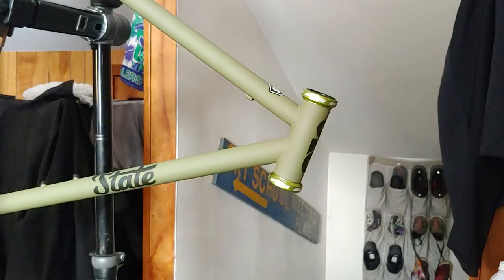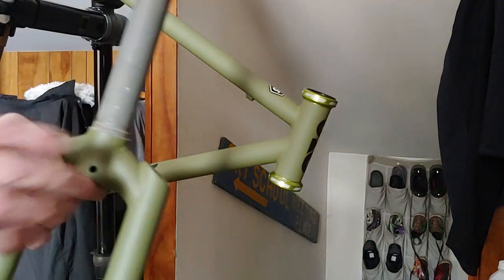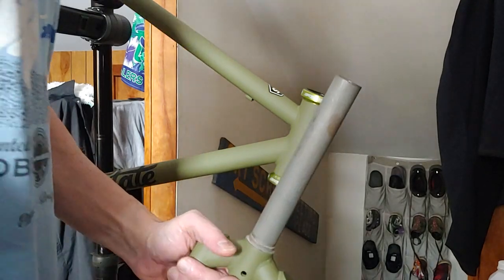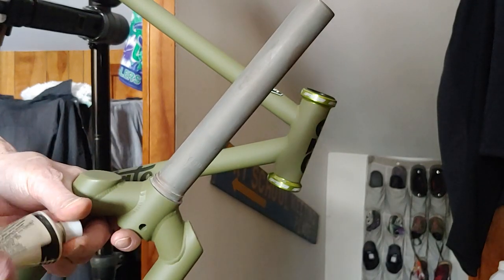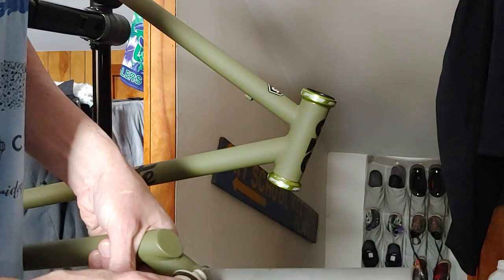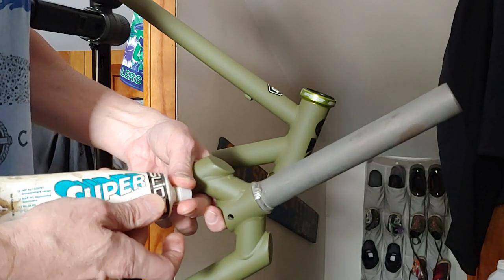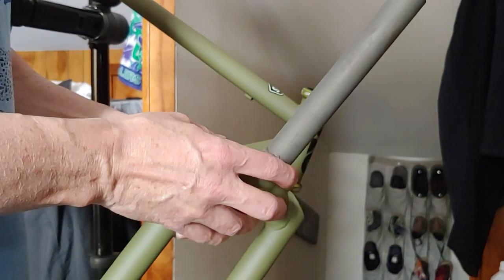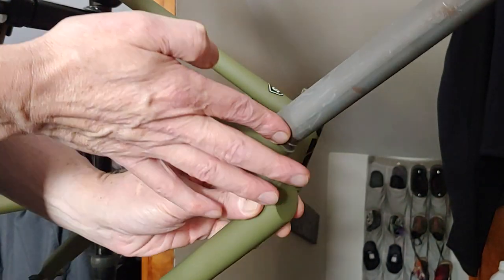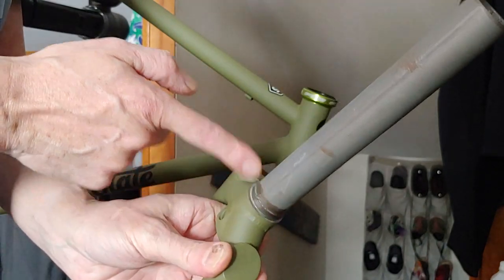On Amazon they do sell less expensive headset presses. Now it's time to put the race for the headset on. Sometimes you need a slide hammer for this, sometimes you don't. If it was a ball bearing headset, you would need a slide hammer. Most sealed cartridge headsets usually just have a slide-on collar — a slide-on bearing race.